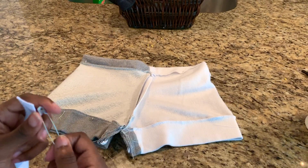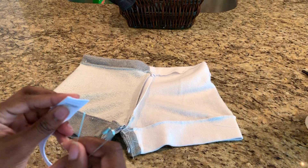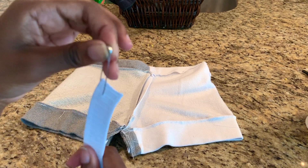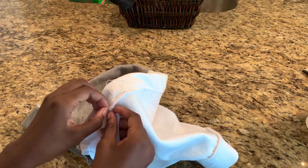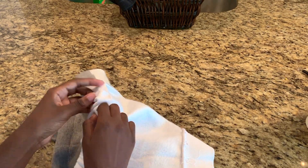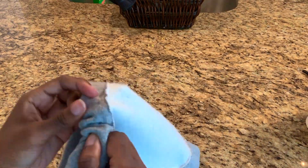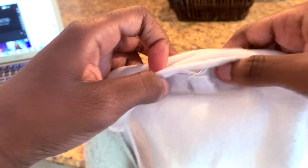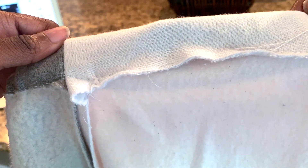When you're sewing the top part of your shorts, make sure you leave a two-inch opening so that you can put the elastic through. Then get your elastic band and a safety pin, stab the safety pin through the elastic, and push the elastic through the opening. After that, sew the two ends of the elastic together, then place the elastic under the fold and sew the opening closed.